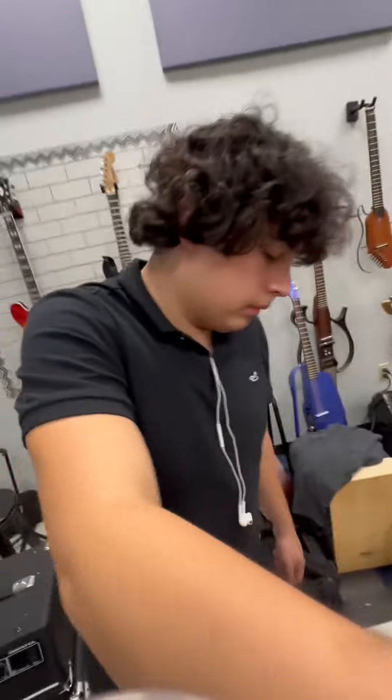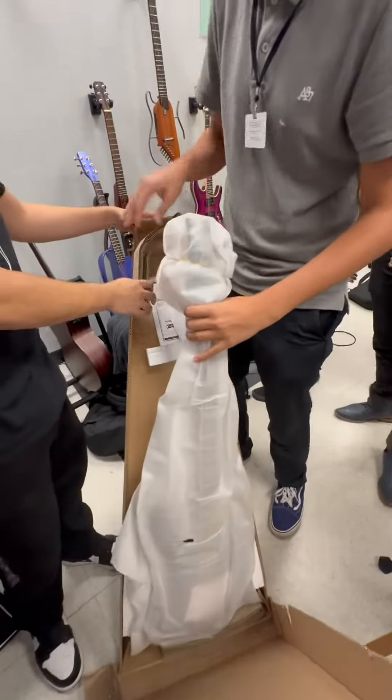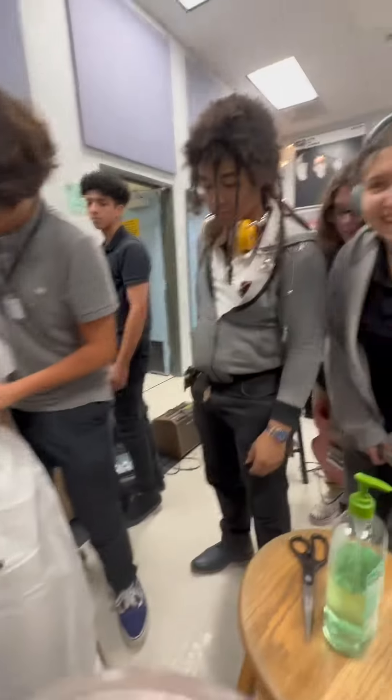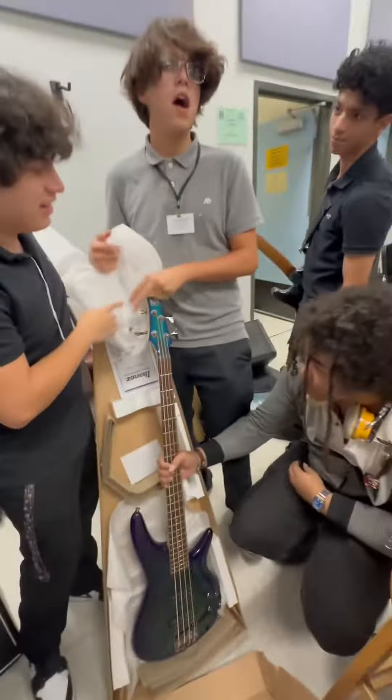What color is it, guys? What color do you think? Blue? What color do you think? Yellow? What color do you think? I say purple. Blue? Here we are — easy, don't drop it. Wait, hold up. Hey, it's a greenish blue. It's kind of ugly. What did you say? It's ugly?